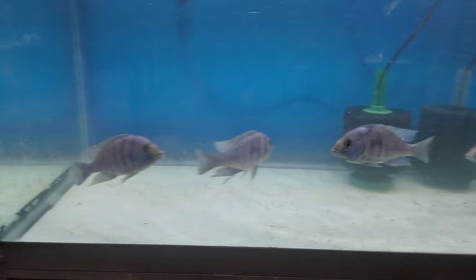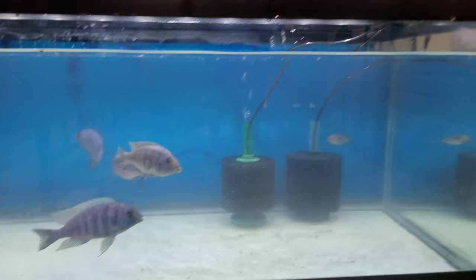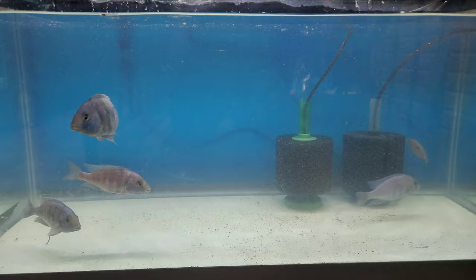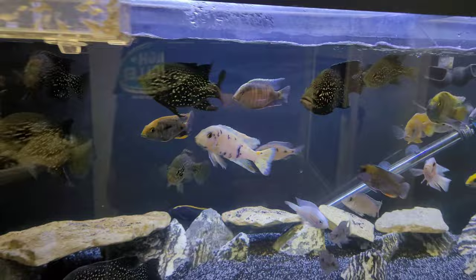I got the tank filled up and these guys look to be doing pretty good. They're obviously not colored up like they should be because they're pretty stressed - they just had a pretty good move. I still got to get a lid for this tank so I haven't filled it up all the way, and I probably want to go get some PVC hides for this tank as well. I just kind of had to do this on the fly because I wasn't expecting to get these guys, but I just couldn't pass them up when the opportunity came. Stay tuned for my next video - they'll probably look 10 times better. Please let me know what you guys think I should do with that red fin borleyi.